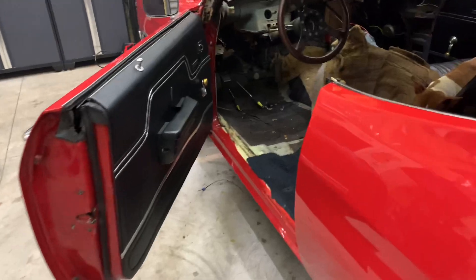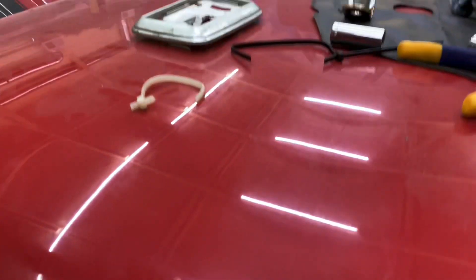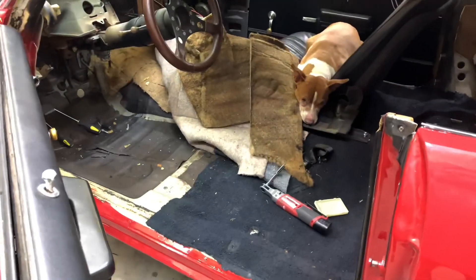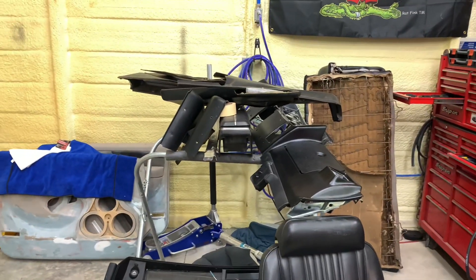Been busting butt on this thing. Ordered a new dome light — that was crappy. It's getting there, slowly but surely. Got the new dash right there.